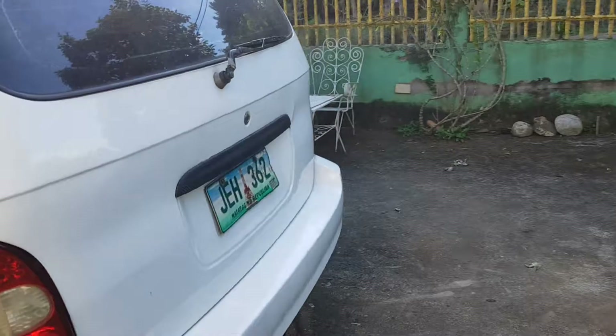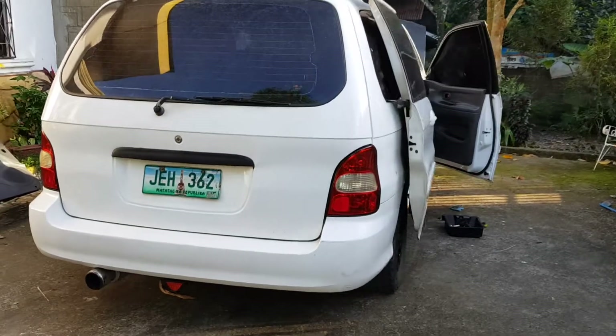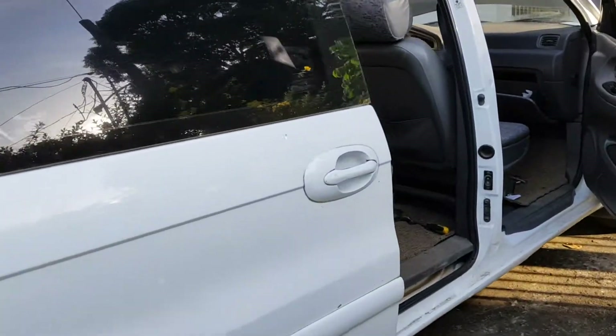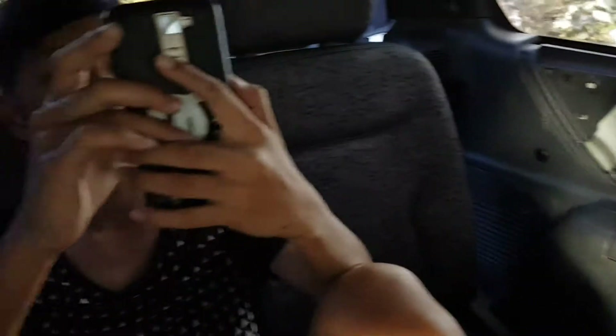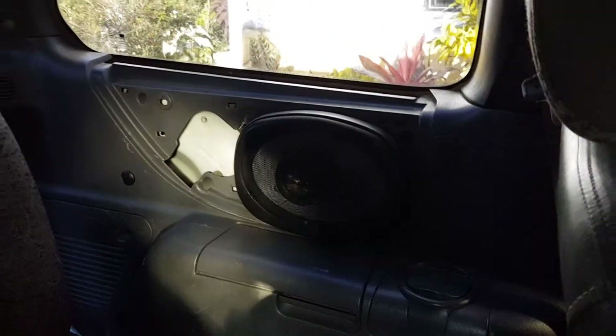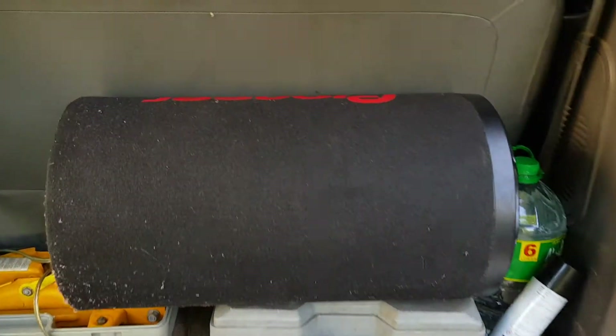I will show you the outcome. Here's my Kia Carnival 2004 model. As you can hear — I will show you my subwoofer. Here's my Pioneer subwoofer.